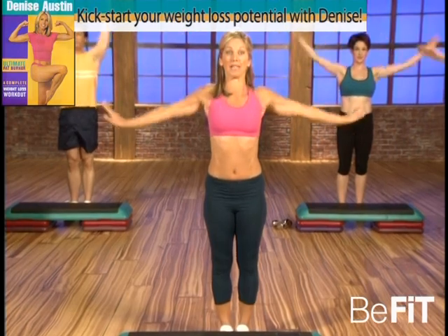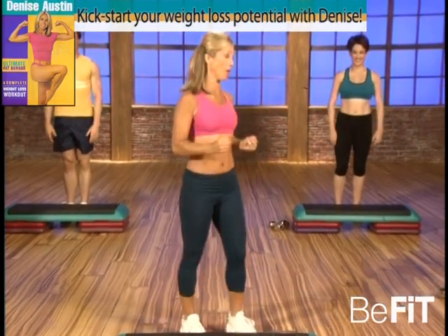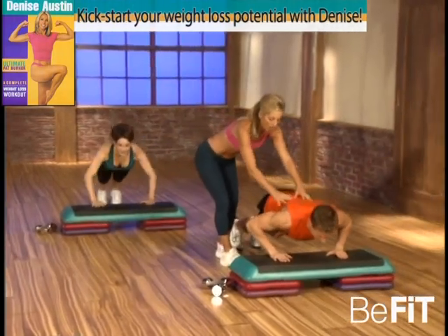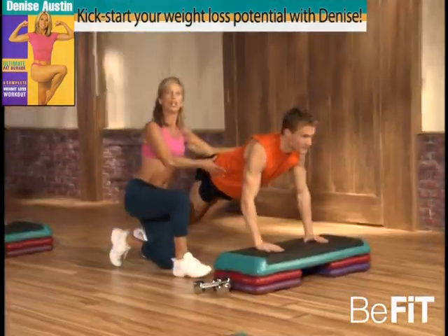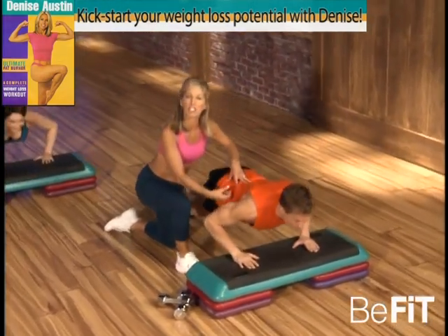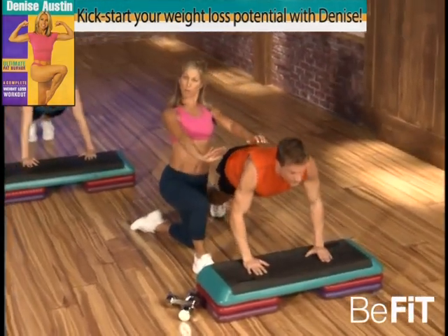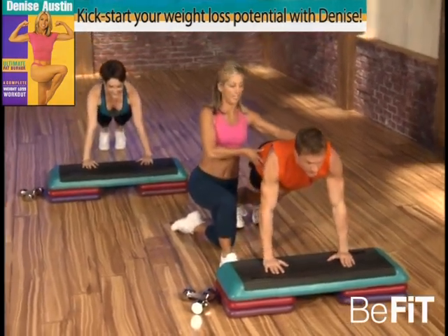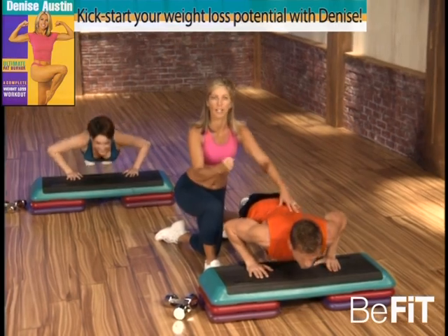Let's begin with the push-up. Here we go — think about those abs, nice long and lean. Good, up. Good — make sure your back is straight, your abdominals are lifted. Think about the chest muscles — it's all about pushing away. It's really targeting the front of your body. That's it — the best overall exercise.